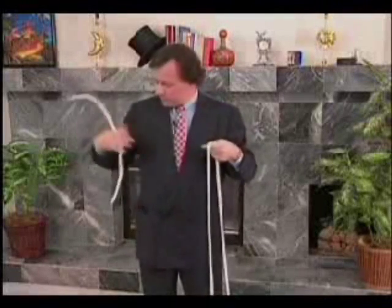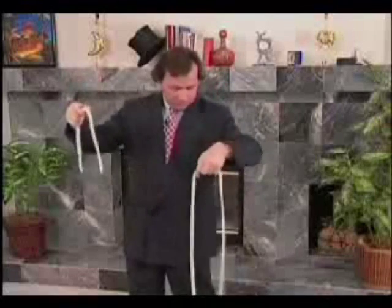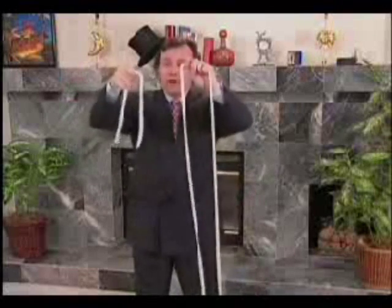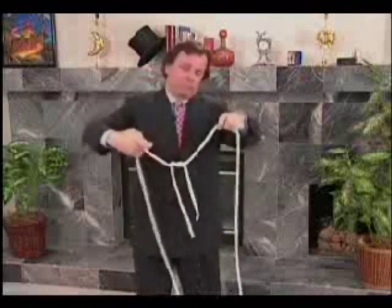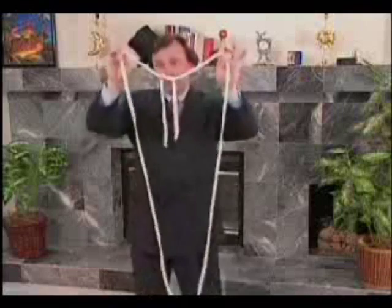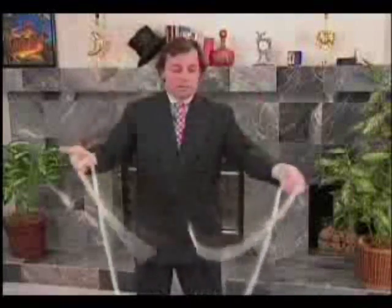And what have we got now? An endless rope. Where are the ends? In my pocket. So, on the one hand, I have a rope without any ends, and on the other hand, two ends without a rope. If I put these two ends on the rope, it looks quite normal. And if I put on it, it becomes normal indeed.